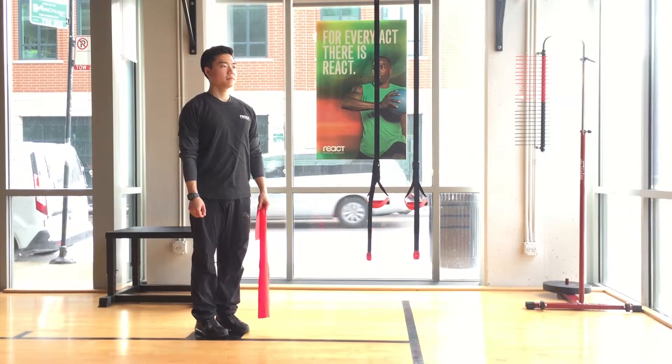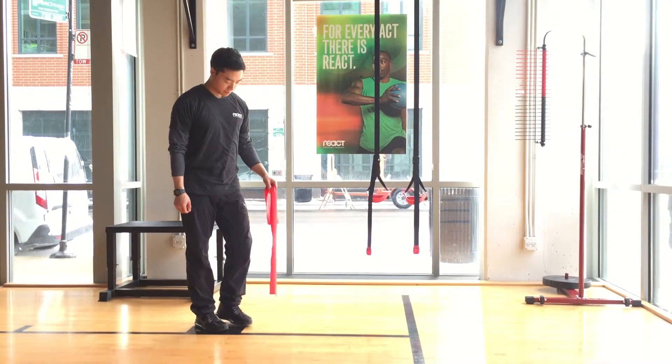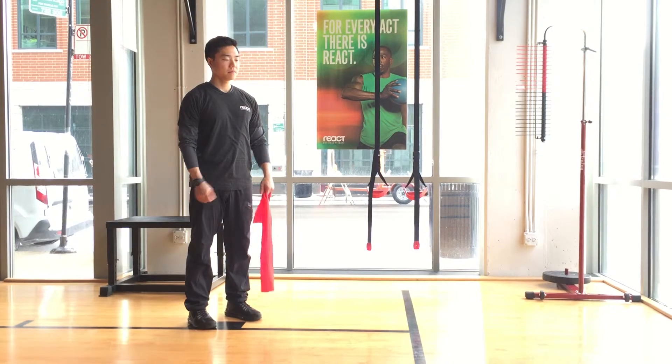Here's a demonstration for the TheraBand Abduction Y's. Stand with your feet hips distance apart. Hold one end of the TheraBand in each hand.